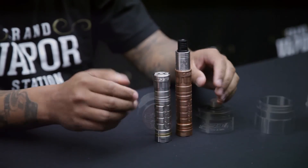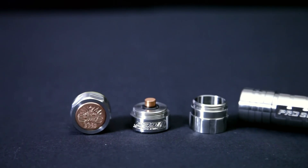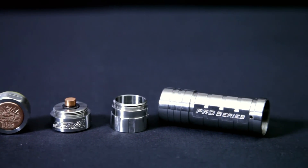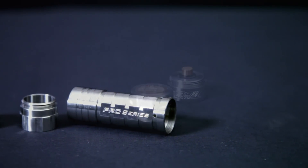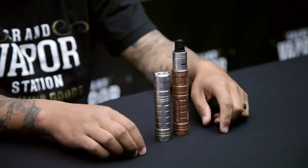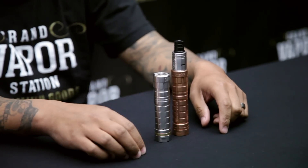Overall, the Pro Series performs very well. I don't have any of the upgrades on it — there are upgrades available like magnets and silver contacts — but I've never found the need to grab them because they work great straight from the manufacturer. They are all serialized. Grand Vapor Station right now has low serial numbers: this stainless steel one is number 143, and I have 179 for the copper one. You can check the site to see what serial numbers are available.